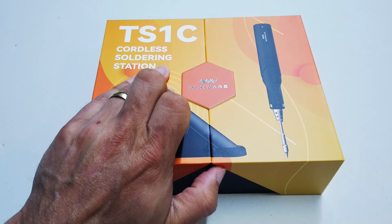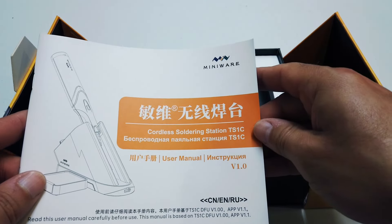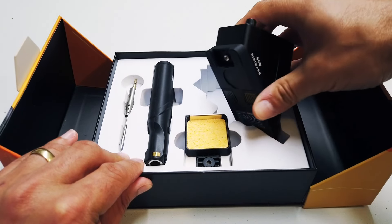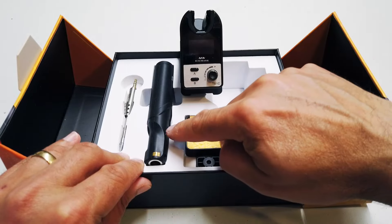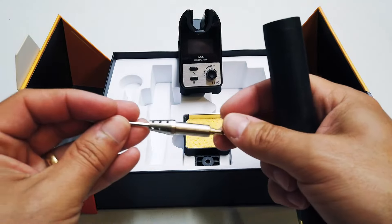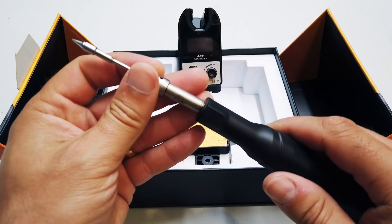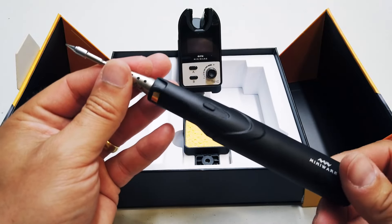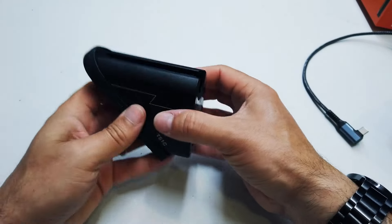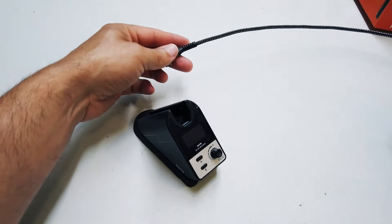Let's get into the TS-C1 cordless soldering station. In the box, underneath the instruction manual which is quite comprehensive and in multiple languages, is the unit itself. There's a Bluetooth base station which links to the soldering iron body. The iron body has a super capacitor in it and one soldering iron tip which uses a standard eighth inch jack style plug that just slots nicely into the body. The soldering iron body has a USB-C port on the back of it. It's quite weighty, with a little bit of rubber on the back to keep it in one place.